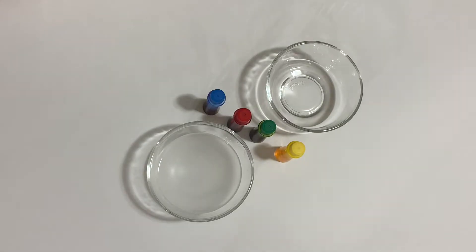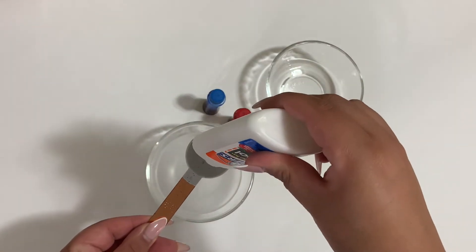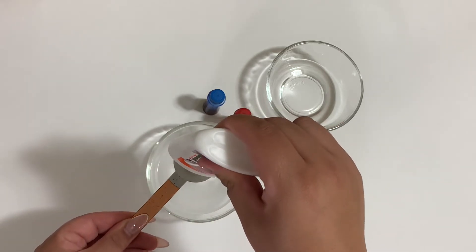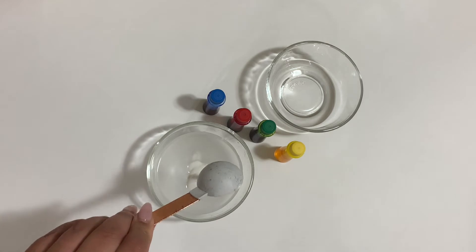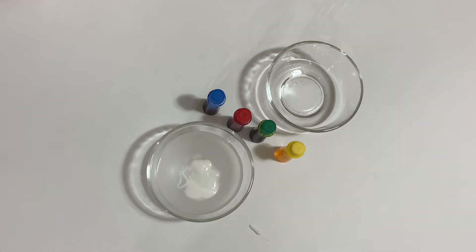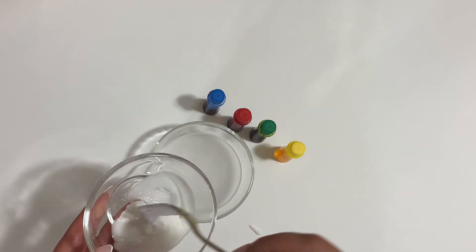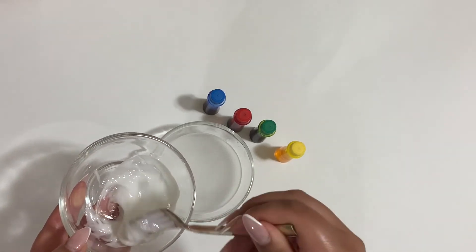Grab a measuring spoon and pour in two tablespoons of glue into your borax and water mixture. The glue mixture will harden after 10 seconds. Use a fork to take the glue out of the water and place it into another bowl. Then use your fork to scoop a bit of the water solution onto your glue and give it a stir.